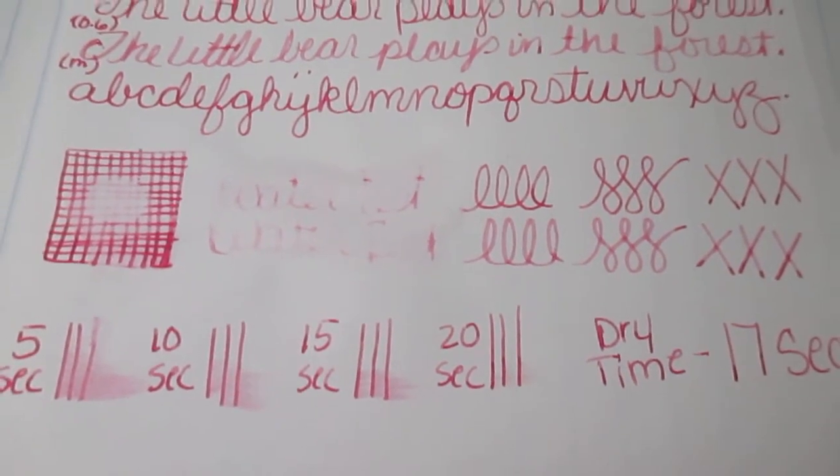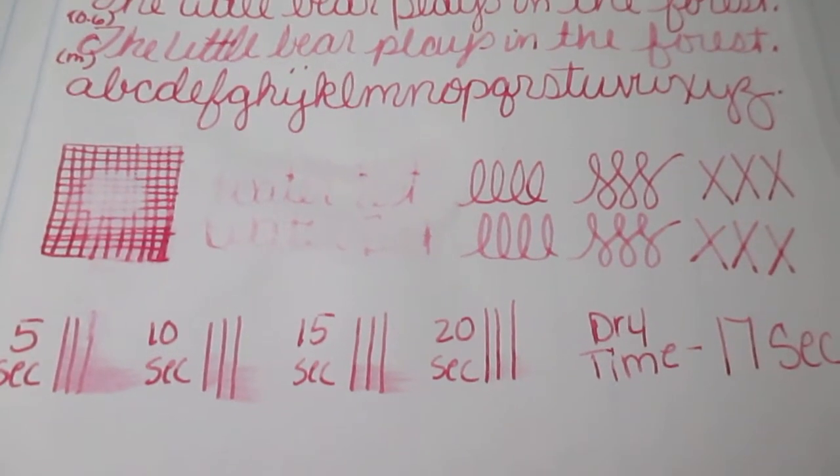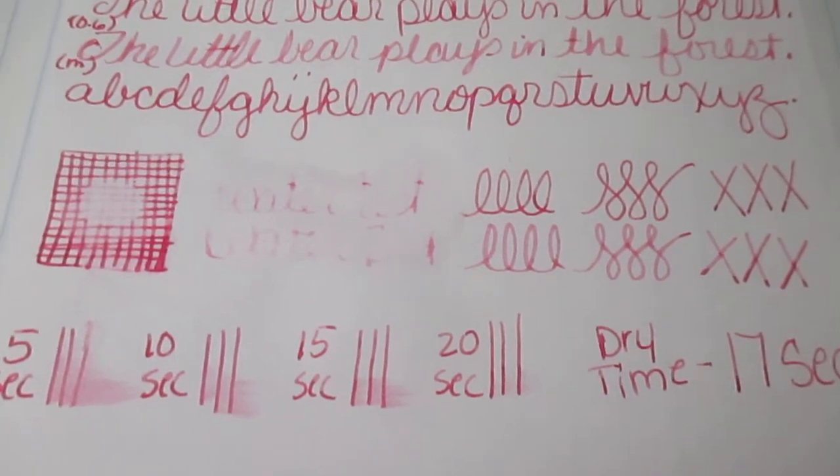And here it is on the bottom. I do it in 5-second intervals for my wetness test, and it took 17 seconds to dry. Flip it over — did not bleed through. Pretty good ink.